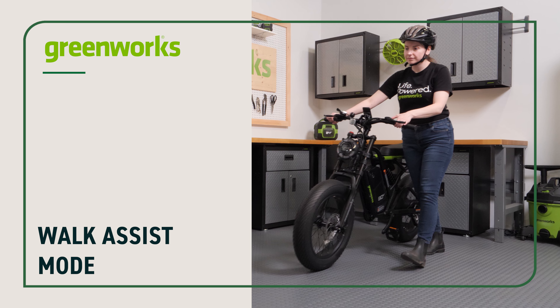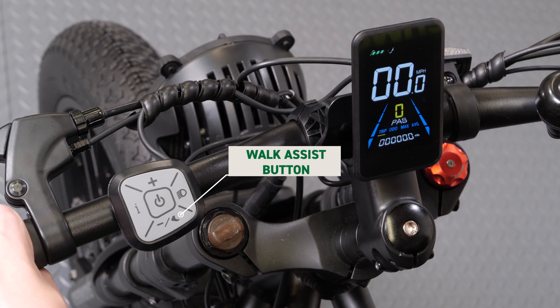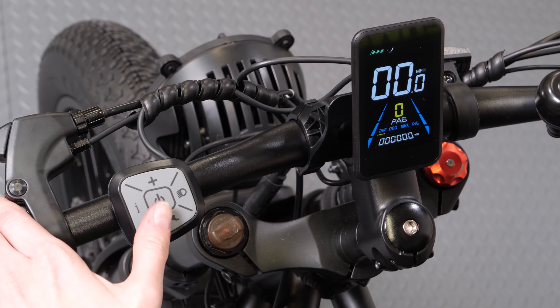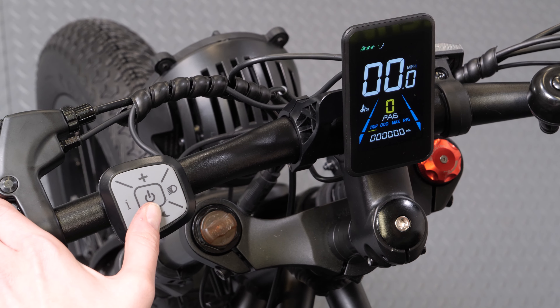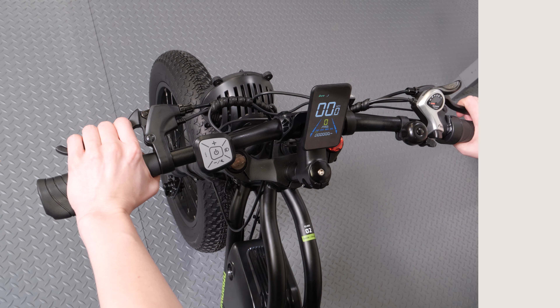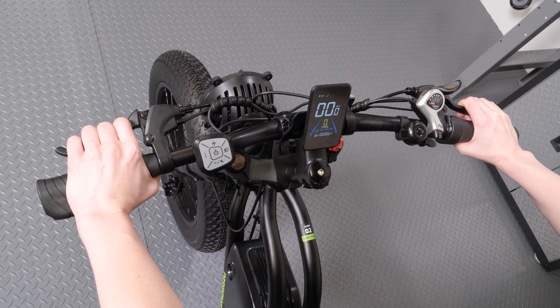Walk Assist Mode. To activate walk assist mode, press and hold the walk assist button until the e-bike begins to move. Pull the brake lever to cancel walk assist mode.